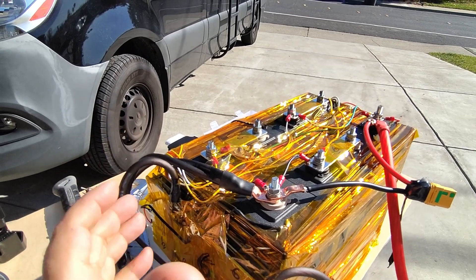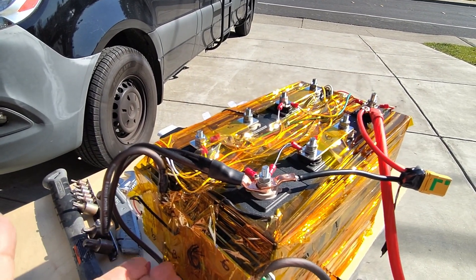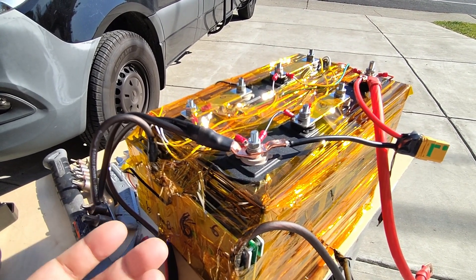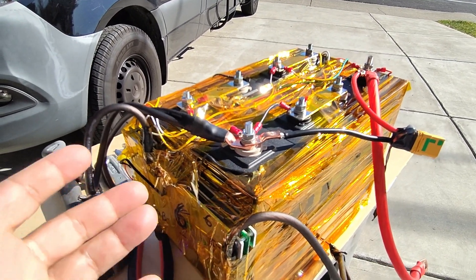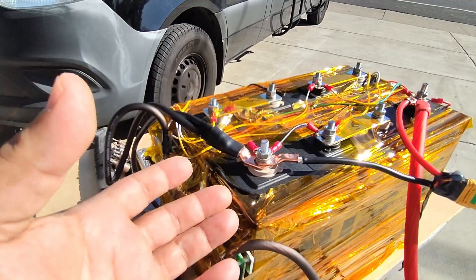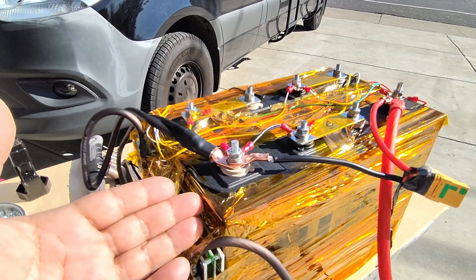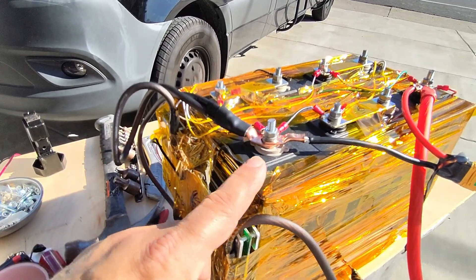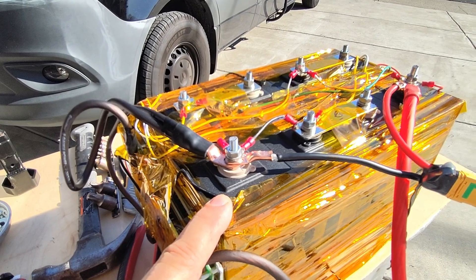The BMS controls the charging so you don't overcharge the batteries and destroy them. If you overcharge certain lithium batteries, they can turn into big fire bombs. That's why lithium iron phosphate is so nice — it's a lot more resistant to fire hazards. I like that especially when sleeping in a vehicle; I don't want to wake up to a fire in the van. The fire resistance of LiFePO4 is a very attractive feature.